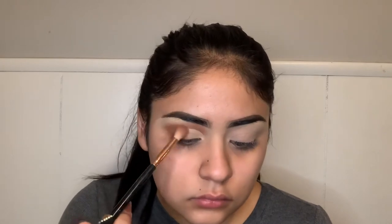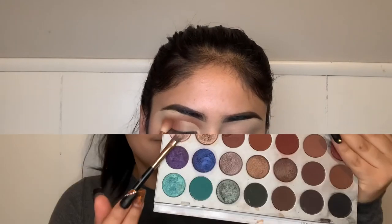Towards the outer corner of my eye I just went ahead and packed the same eyeshadow so that it has a good transition and looks really well blended from the concealer to the eyeshadow. Then I'm going to go ahead and use the Jacqueline Hill palette and pack the shimmery shade I'm using right now.